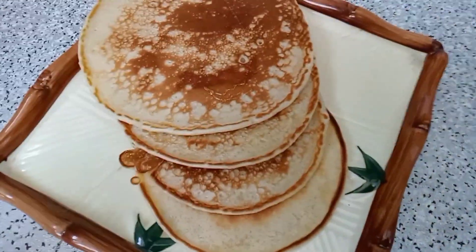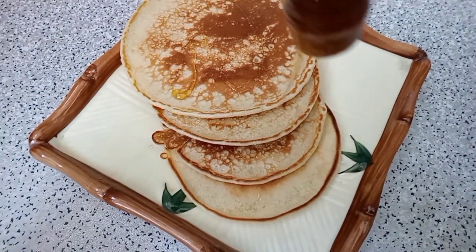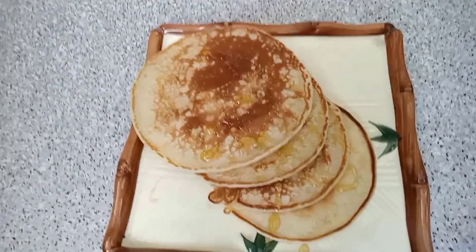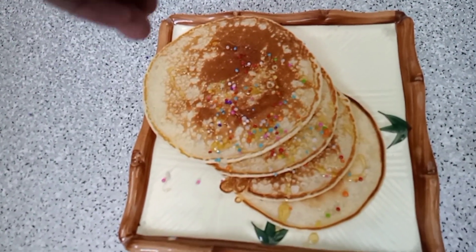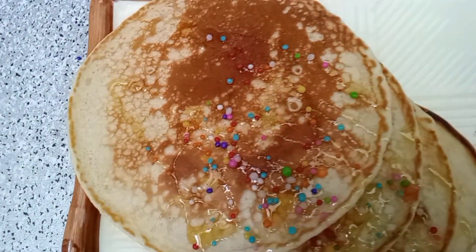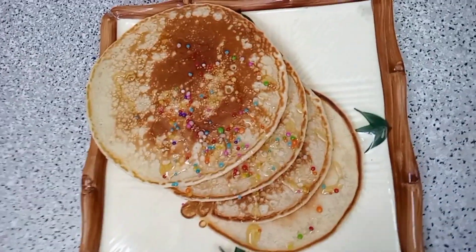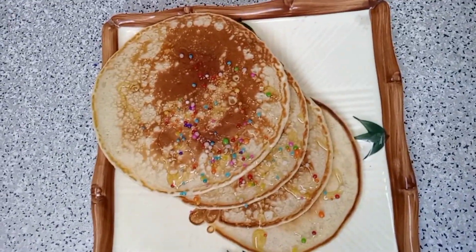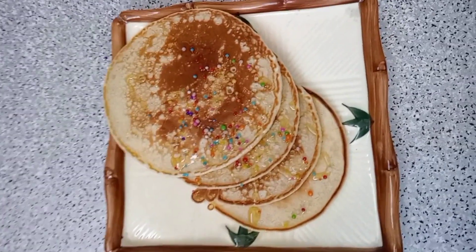Now we will put the pancakes on the plate and add a little sprinkle on top. This is the way — mom will love it. This recipe is very nice. Our recipe is finished and you should try it. Tell me how it is. Remember: Cooking Plus Life — like, share and subscribe. Allah hafiz.